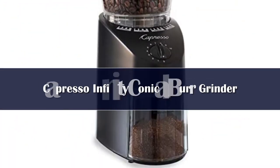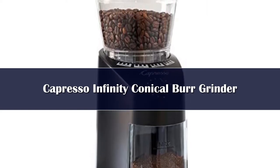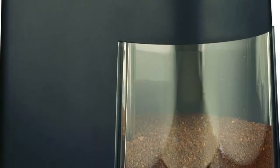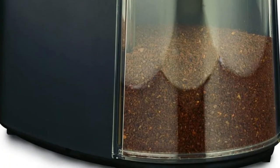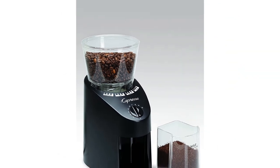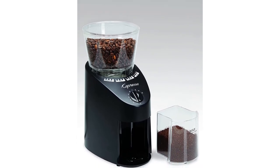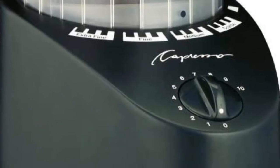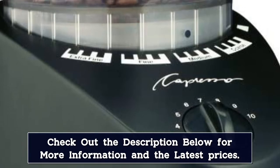Number 4. This electric burr grinder features legit conical burrs, not the fake kind. It weighs in at 3 pounds and has dimensions of 7.75 inches x 5 inches x 10.5 inches. The motor is 100 watts and the grinder is made of stainless steel. The grinder has a 1-year limited warranty. The bean hopper holds up to 8.5 ounces of whole coffee beans and the removable coffee ground container holds up to 4 ounces. The Capresso 560.04 Infinity features 16 grind settings from extra fine to coarse, with 4 settings for each: extra fine, fine, regular, and coarse.